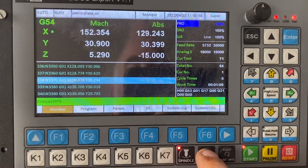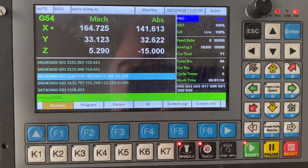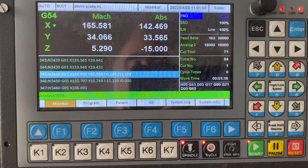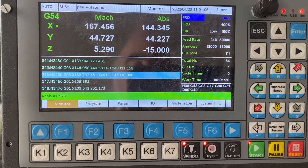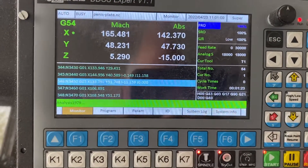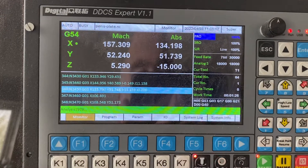Just for instance, if I'm coming to a fast move and I want to make sure it's not going to hit the clamp, I press the try cut button again and it'll hold the code and wait for me to turn the MPG. I can step into anything I'm not sure of, and then once I'm happy, press the try cut button again and it'll continue.